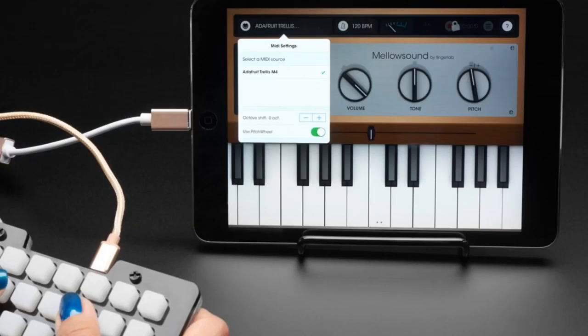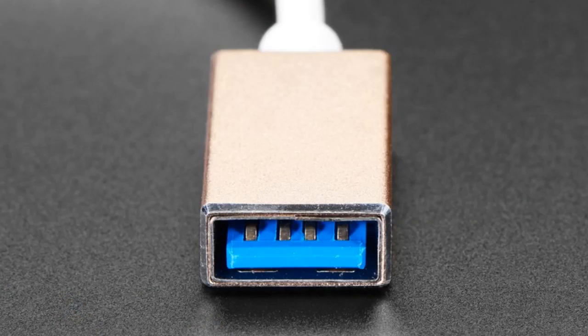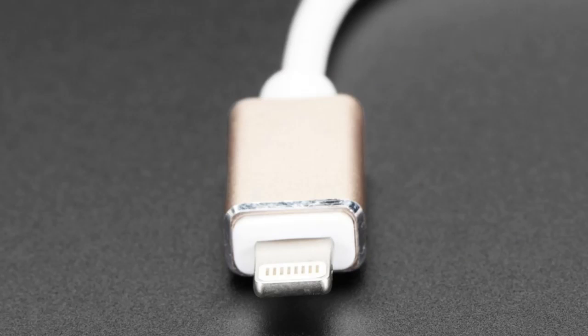Okay, let's do this. First off, we've got this cable! This cable's a perfect demonstration of what it is. You've got USB on one end and lightning on the other.